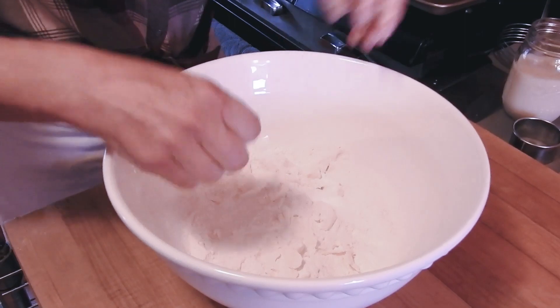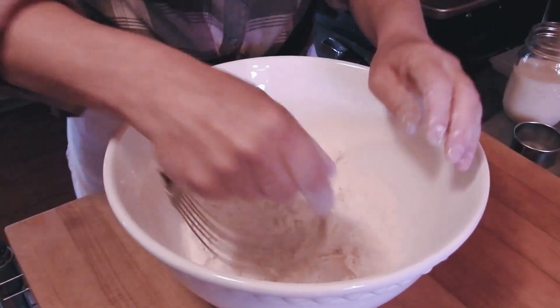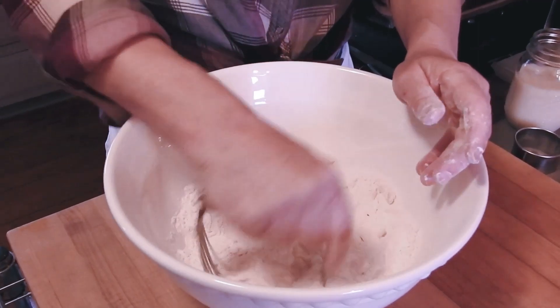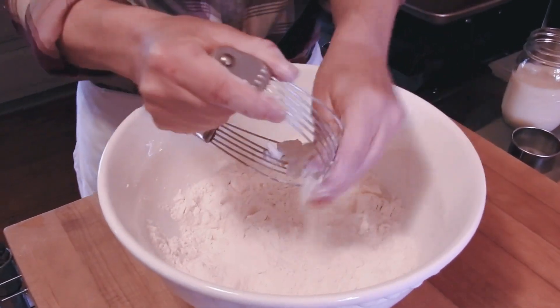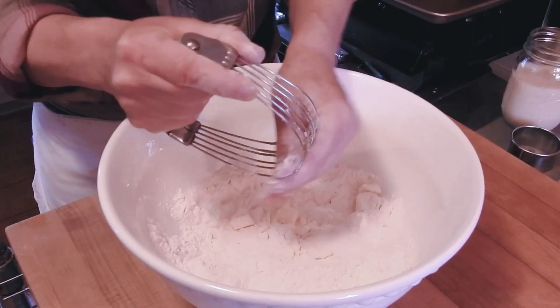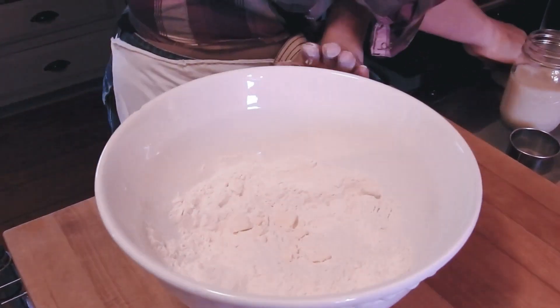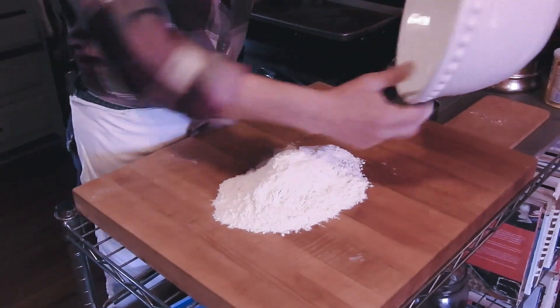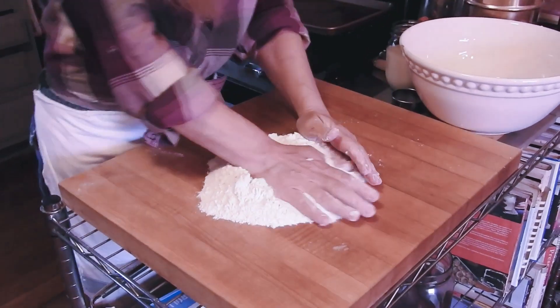One way to work the butter in is with your hands, just kind of pressing it. Another way is with what's called a pastry knife, but I find it's a little hard with cold butter — shortening is easy with the pastry knife, but butter not so much.